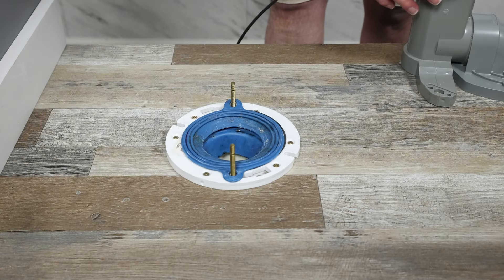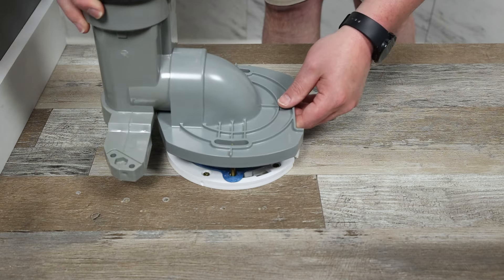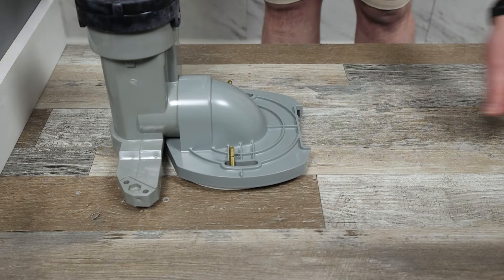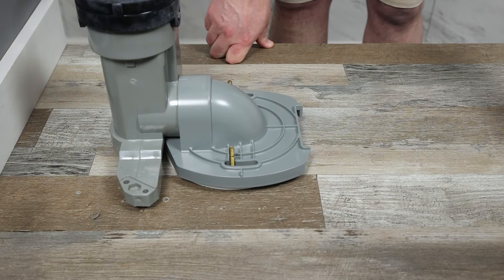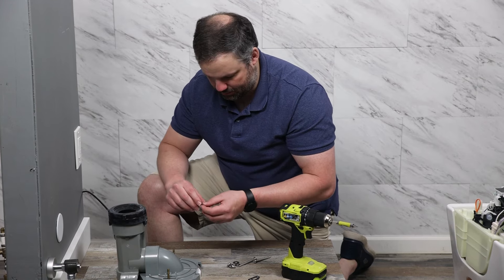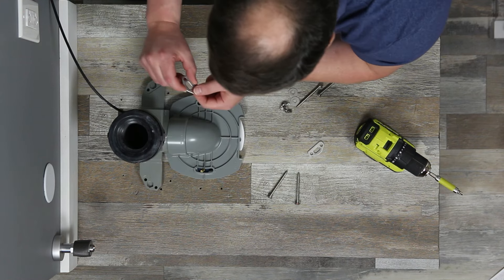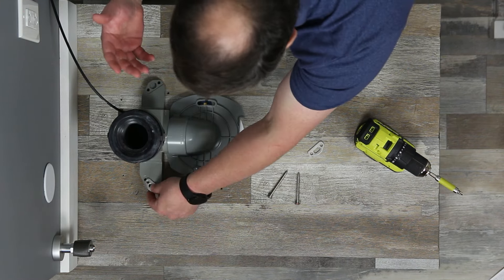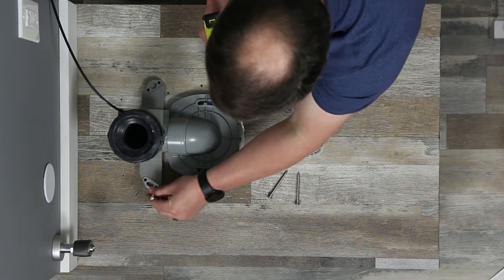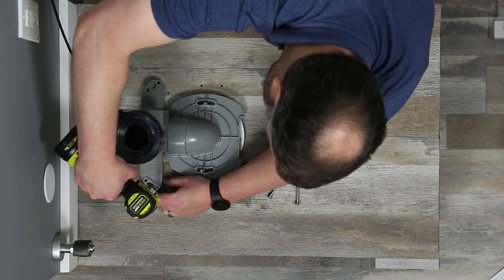Then we're going to take our flange adapter — which is something specific to the Neorest — and run those bolts through the flange adapter. Now that we've got the flange adapter down, we've got to lock it into place. Don't be confused by the hex hole on either side; that is for a different Neorest install and is not used for the LS. Instead, we just put the metal bracket down, put the screws through, and tighten.